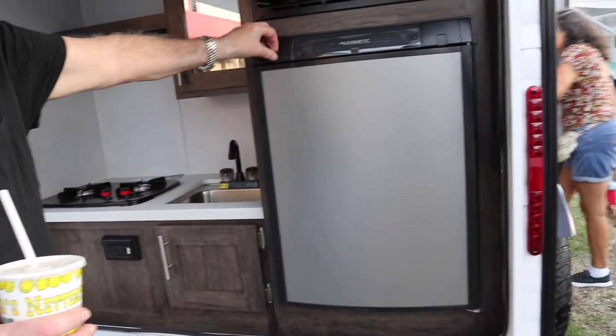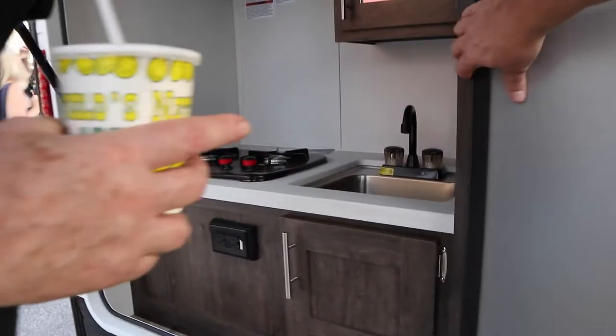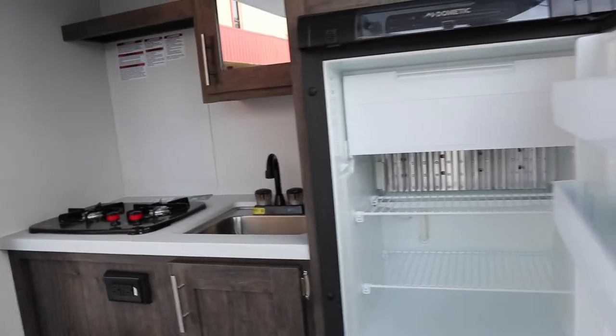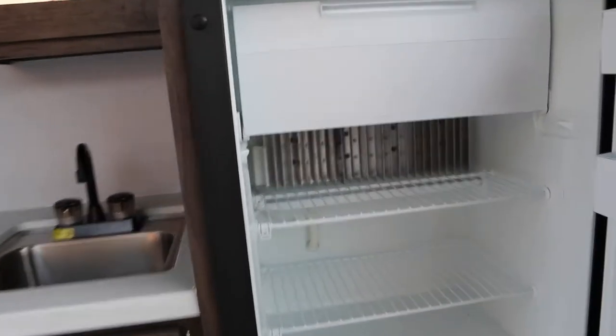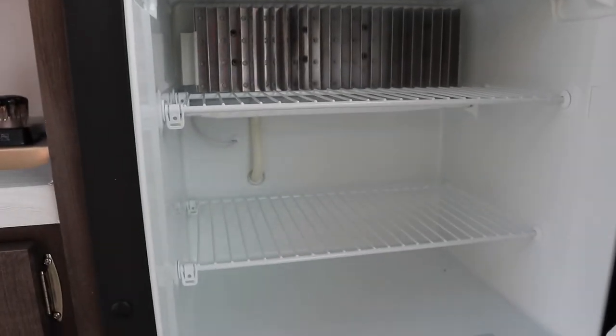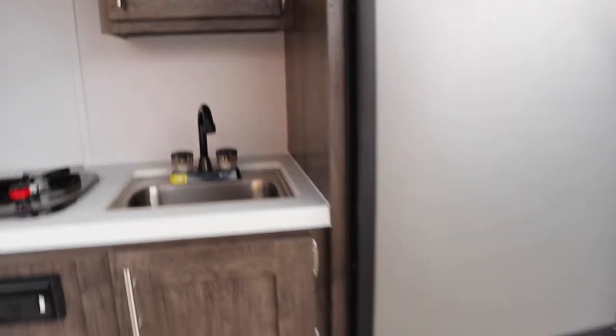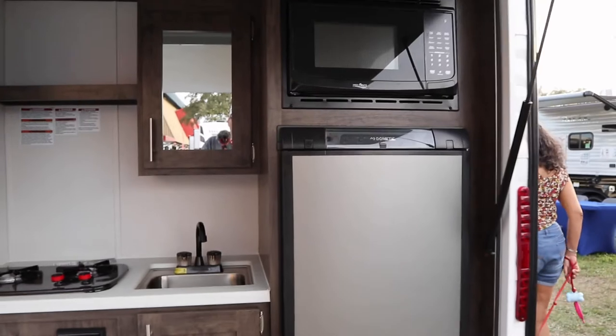Wow, open it somehow — it's got a sink and a two-burner stove. It's a two-handed job to open. There's the refrigerator — it's a little compressor refrigerator. Power on AC? No, it's gas — it's a three-way. So it's got a microwave, a three-way fridge, a sink, and a two-burner cooktop.